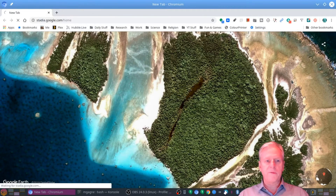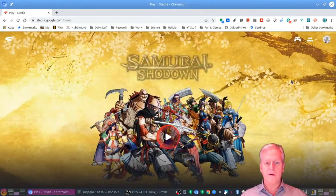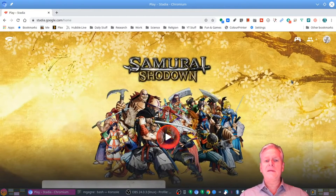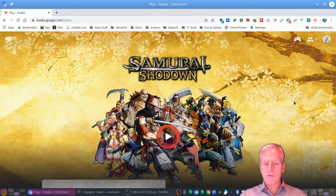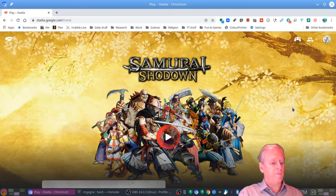We go to the Stadia site just like we did in the earlier video. And there we go — we've got Samurai Shodown and Destiny 2. Those are the only two games I've got at the moment. Those are the free ones that came with the controller, my nice midnight blue controller. Shall we give this a try? Samurai Shodown.